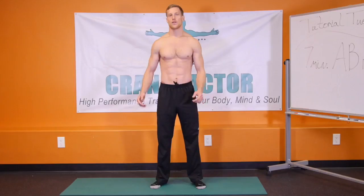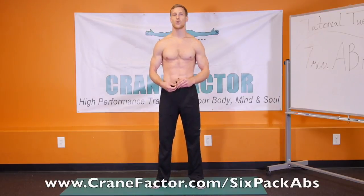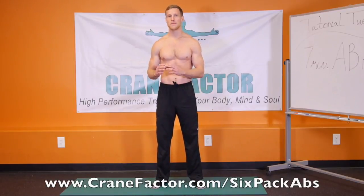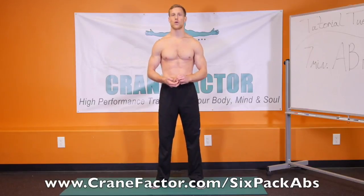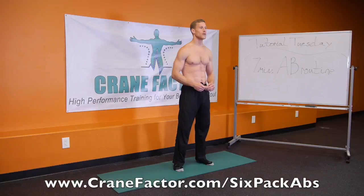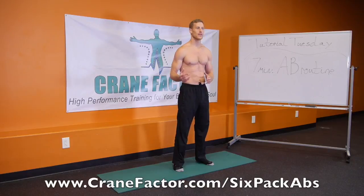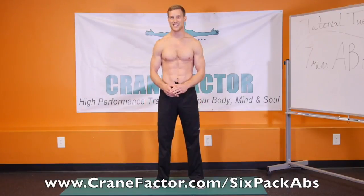Awesome, come into the knees — you guys did absolutely phenomenal. There's the 7-minute ab routine; you can do this on a daily basis if you truly want that six-pack and want to get those results. We've created here at Crane Factor a program that takes you through an entire 20-minute ab routine you can do at the comfort of your own home, combined with a nutritional guideline and a cardio blaster — the whole program will get you the results you're looking for. Go ahead and hit the link below; it'll send you directly to all the information you need. Appreciate you guys tuning in today — see you in the next video.